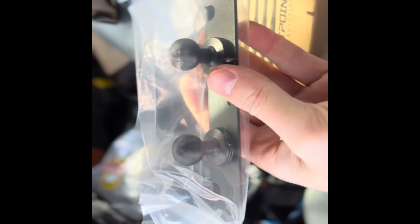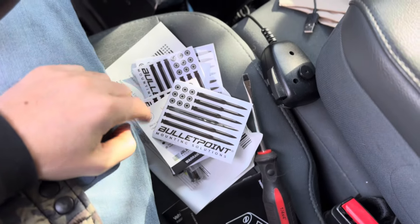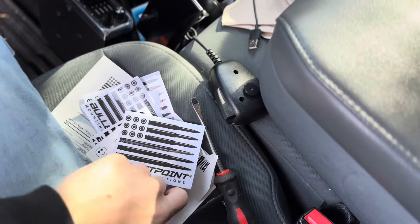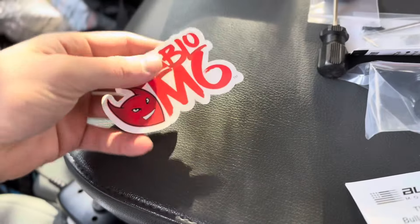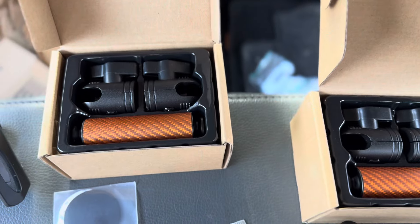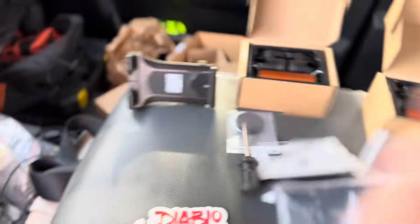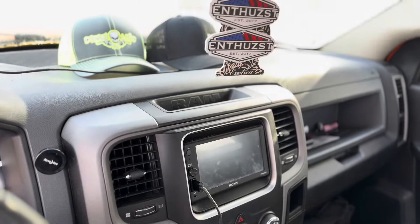I opted for two mounts — obviously for the phone and the tablet. Basically every box came with a decal, warranty card, and a bottle opener. The magnetic mount came with a decal too, which is pretty cool — it'll be a nice little addition up there. This is the custom color I got with the arms. There are different color options, but my truck loves the orange, so I grabbed some orange arms. Sweet — let's get it installed.